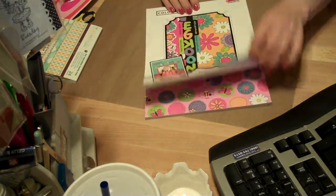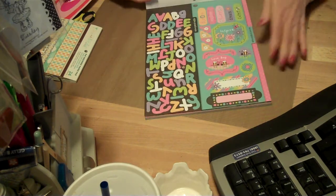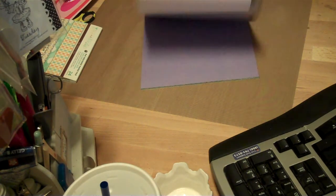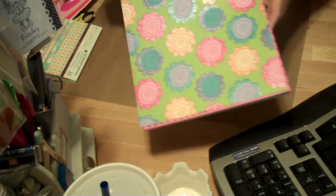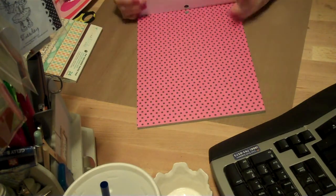And now just a small haul. I went to Big Lots and I found this paper pad. I thought this was cute for my granddaughter — some really cute paper in here. Pinks, purples. This is glittered, I don't know if you can see that. That's glittered. There's just some cute paper in there.